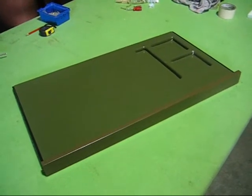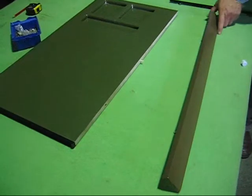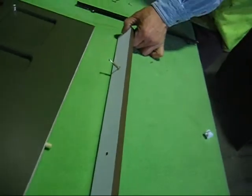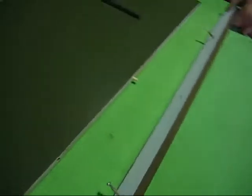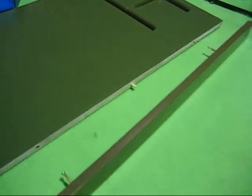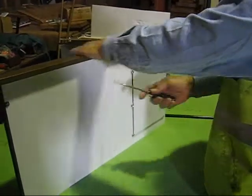Next we're installing the desk drawer for the keyboard. First we join the nut piece number seven and put in two screws where you can see the plastic ring. On this side we put in a wooden dowel in the middle, then join it together to piece number 12.